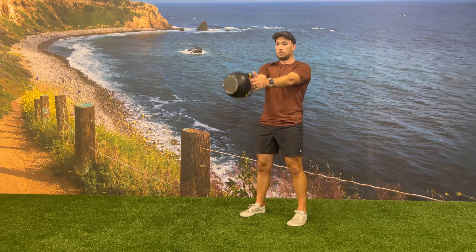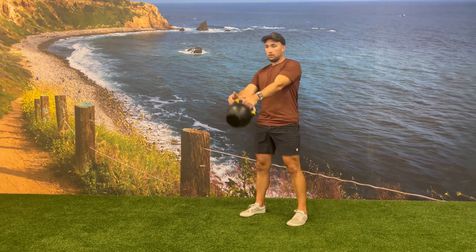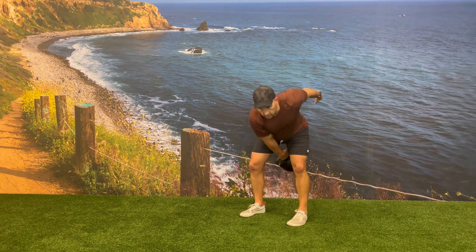To secure the kettlebell, first place the fingers of the free hand over top of the hand that's holding the kettlebell, and then exchange from hand-to-hand.